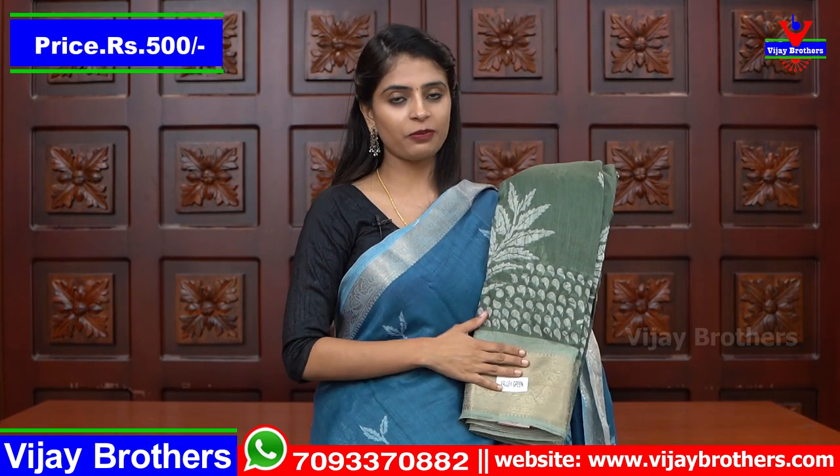Next is purple — how beautiful it is. The blouse and self are the same. Next is olive green. Same price, 500.